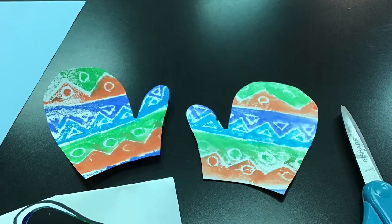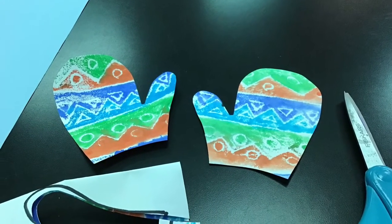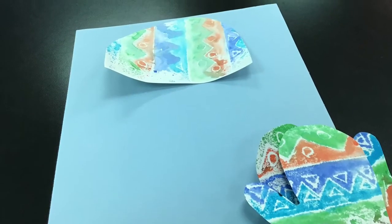We've got two mittens! If you have any extra paper you can cut that out to make a hat. I used my mistake paper to make my hat, and then I'm going to stick them on a background paper.